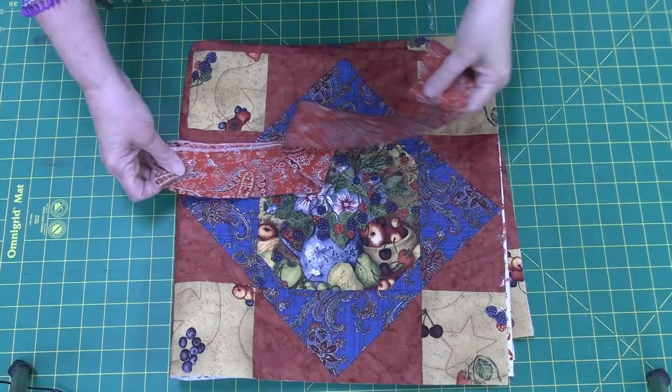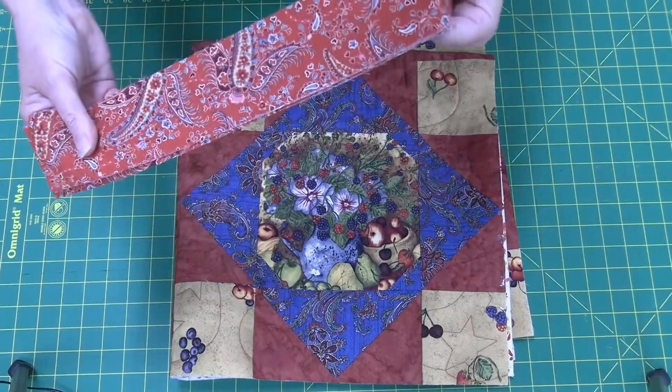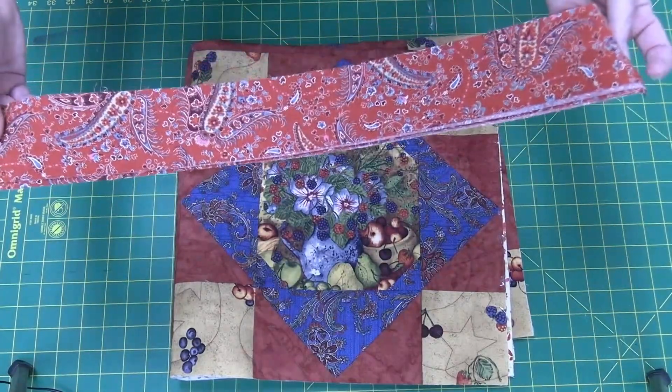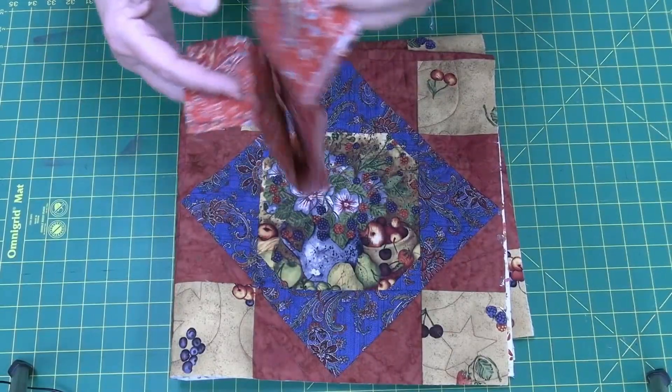To get started I have cut my binding to my usual size of two and a half inches. If you have a thicker batting you might want to go a little bit wider, two and three-quarter, but for this particular quilt I'm going to use two and a half inch binding.